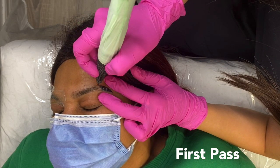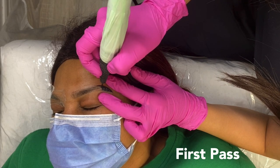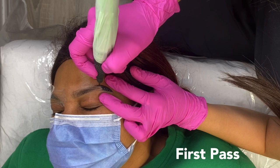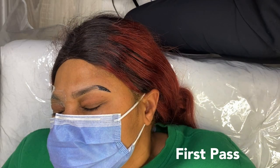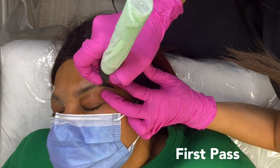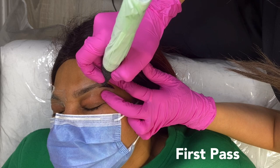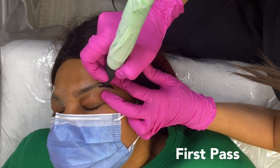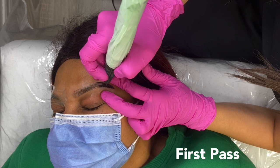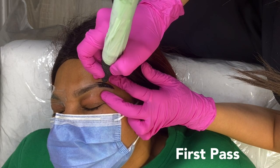Keep in mind that once healed, ombre powder will heal 30 to 50% lighter. So I would always do at least two passes, otherwise it's going to be extremely light once healed and your client is most likely going to be disappointed. You want to do at least three or more passes to ensure that the color will still be there once it's healed.